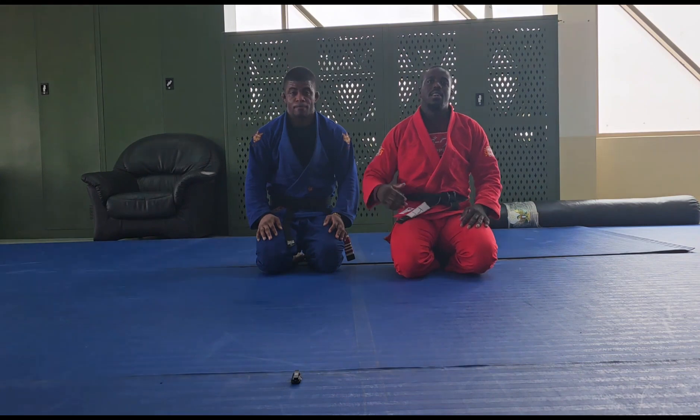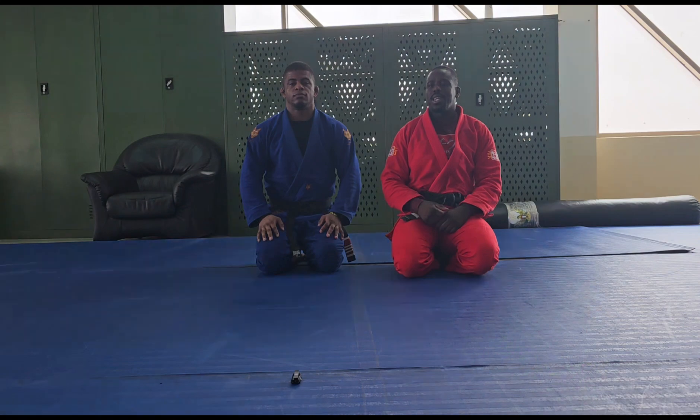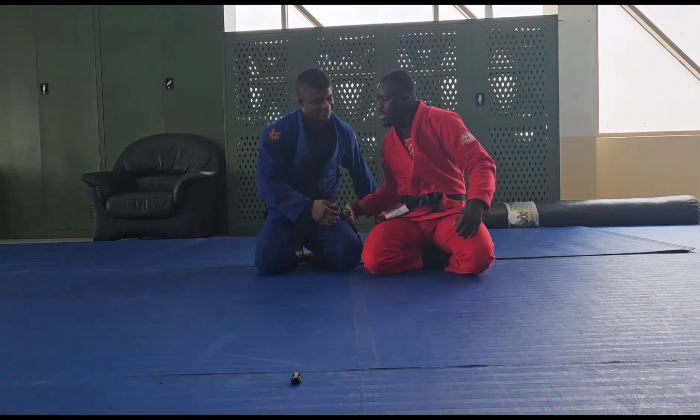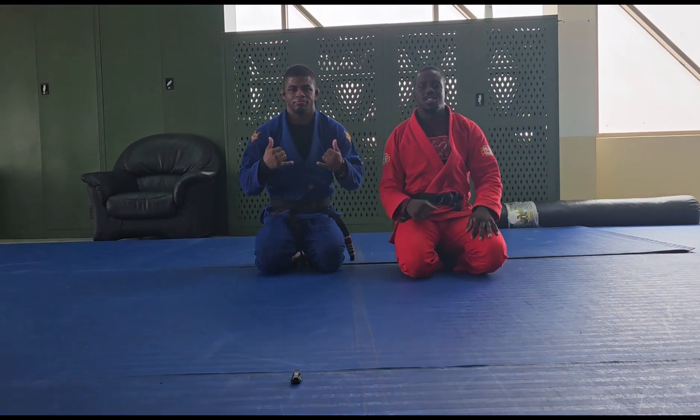The Laboratório dos Júlios thanks you. Don't forget to subscribe. Don't forget to like it. If you have any questions, leave me a comment. I hope to see you again here on the channel. Follow me, guys. See you, guys. Thanks!